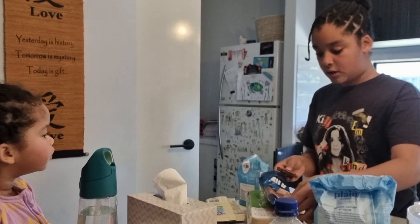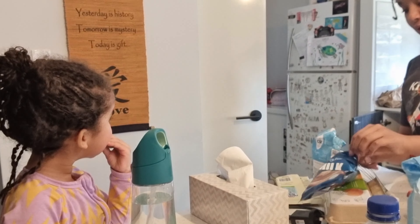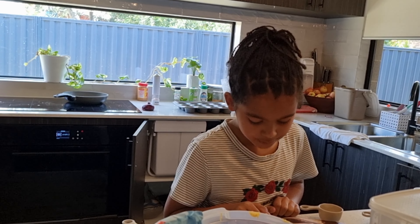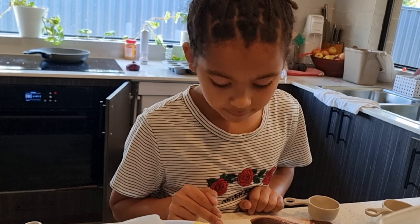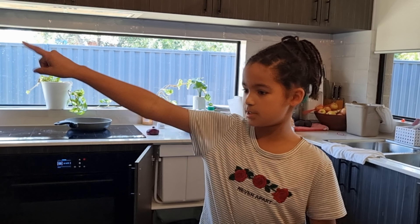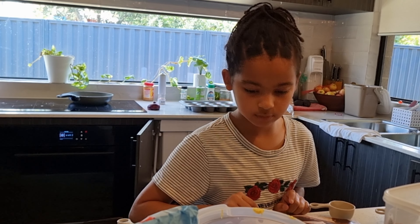Did you guys hear what me and Shami were talking about? Reading the recipe: combine the butter and dark chocolate in a large saucepan. Stir over a very low heat until melted. Remove from heat. Stir in the sugar, then the eggs. Stir in the sifted flour, then the chocolate. Spread mixture into prepared pan.